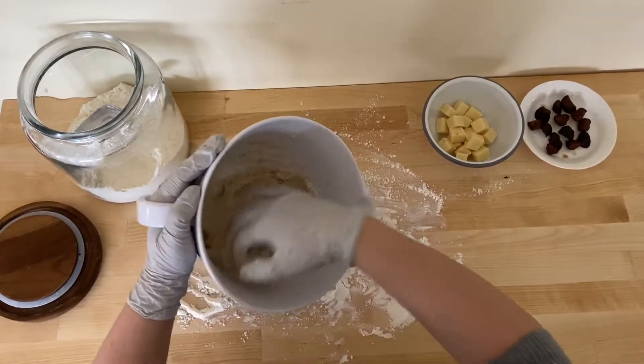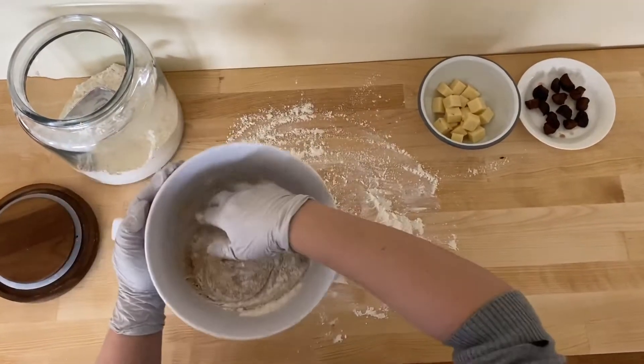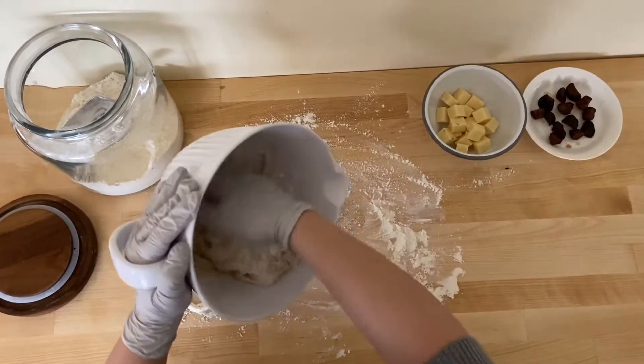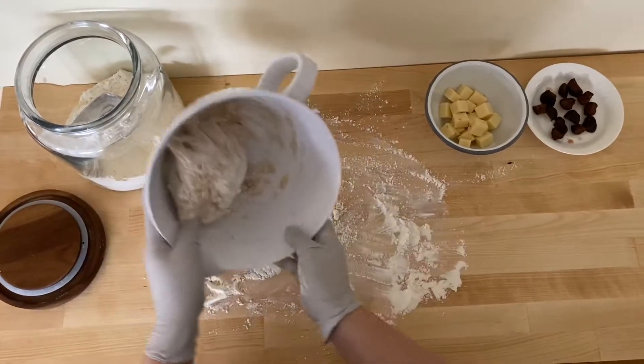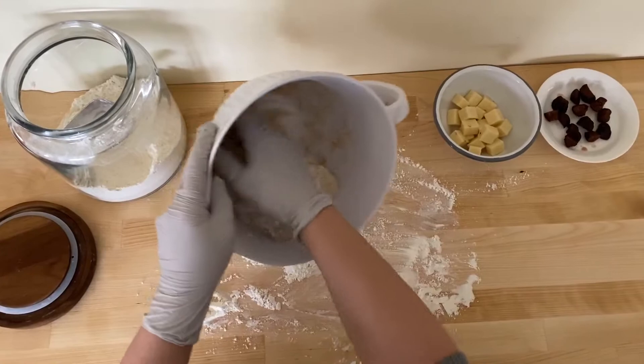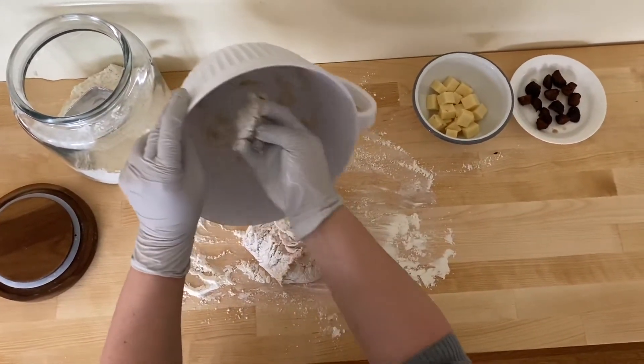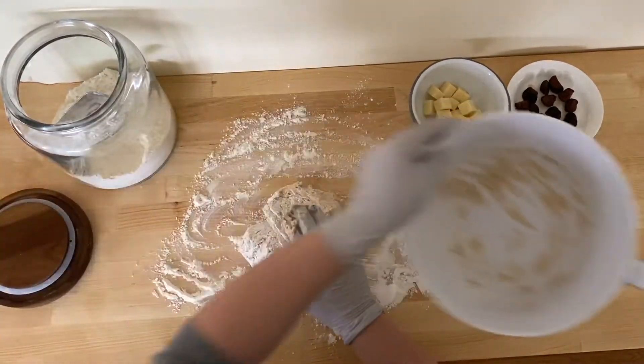We're going to get the dough out, and the easiest way is to put some flour — but you do not want to add too much flour to the dough.